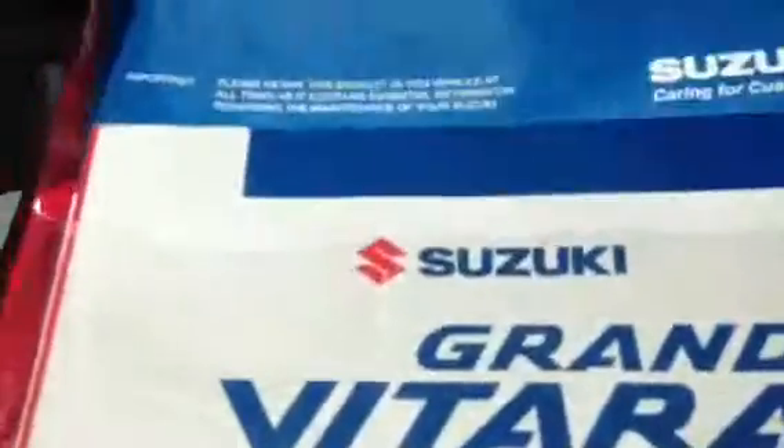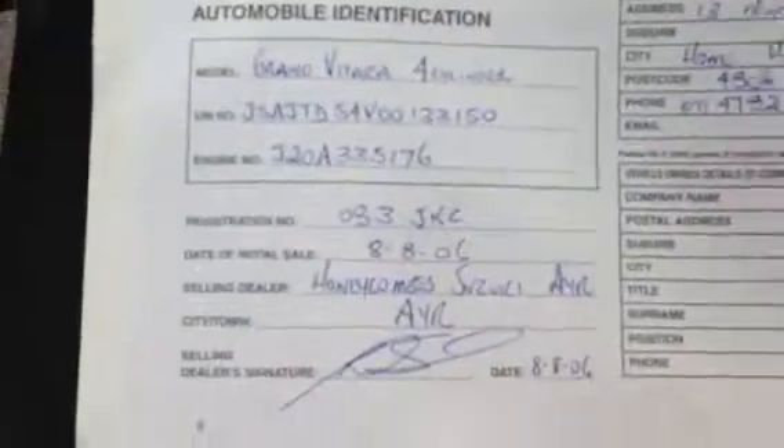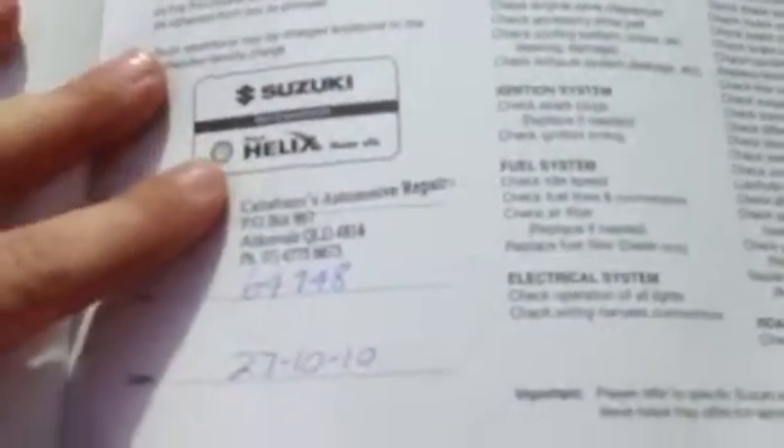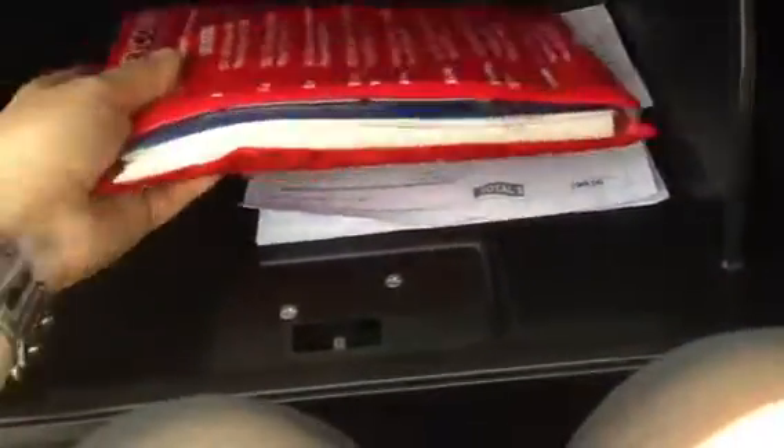Alright here we go Natalie. We've got the service and warranty manual as well as the Suzuki Grand Vitara owner's manual, which will come with the car. This car has only had one owner — you can see that when you open up the second or third page. The car was originally owned by Vince and Cheryl and they bought it from Ayr. With the servicing, the first service was done at 26,553 kilometres in 2008. The next service was at 64,748 kilometres done on the 27th of October 2010. The car is currently due for a service which we can get done for you — not an issue. It's only had one owner, hasn't been owned by a company. You've also got the latest registration form and the receipt for the two new front tires in there.